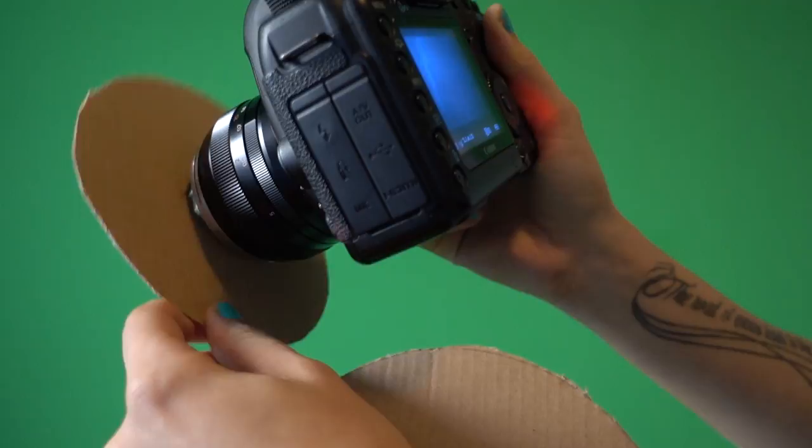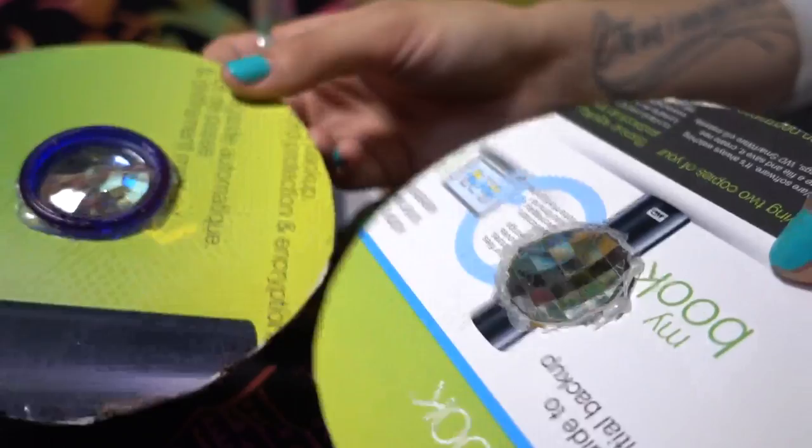It works very well with tinier cameras and even cell phone cameras, but the downside is that you have to hold it and it doesn't really look professional. The kaleidoscope effect is going to change depending on the angle you give it on top of your camera, so if I move the cardboard to a different angle I get some very interesting effects, which I couldn't do if it was fixed in front of my lens.